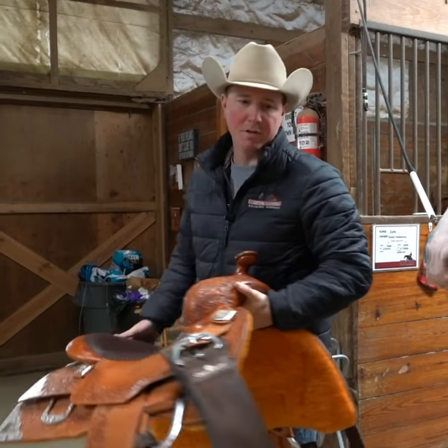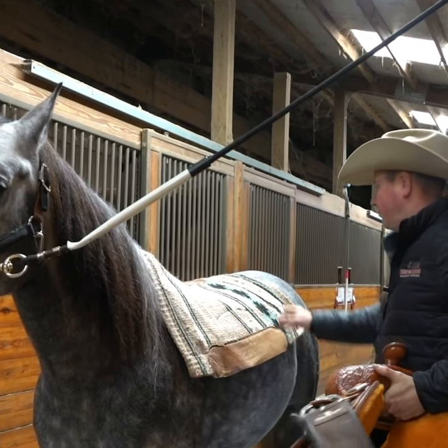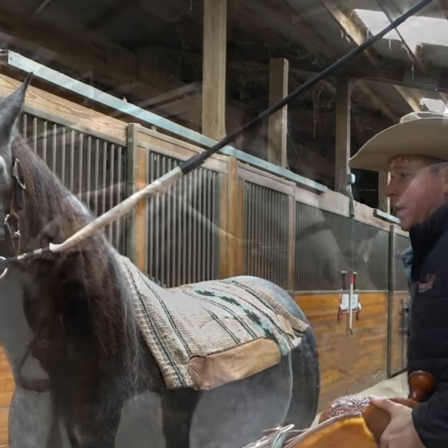First thing I'll do is after I put my pad on, I don't want to just toss it up there and kind of hope for the best.